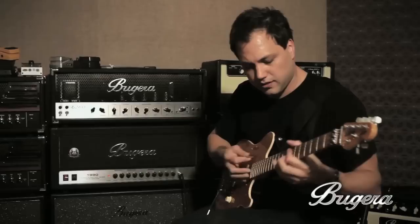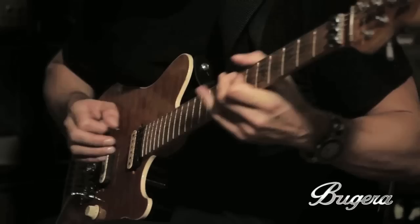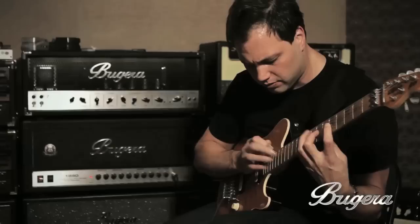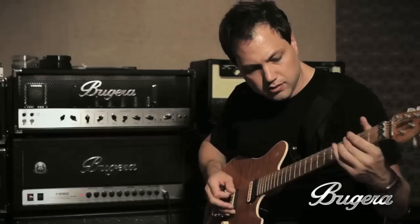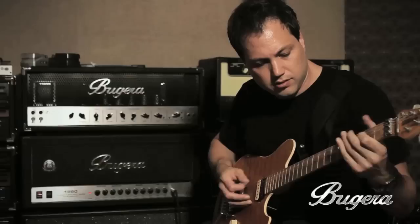You know, it's that kind of cool wicked shred master stuff. Put a little bit of reverb on it. That's a gain for those nice pinch harmonics.